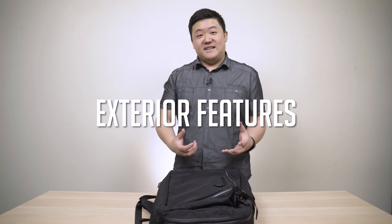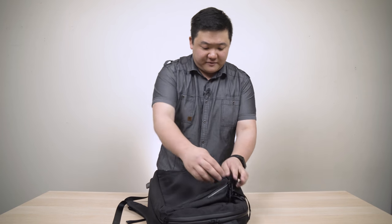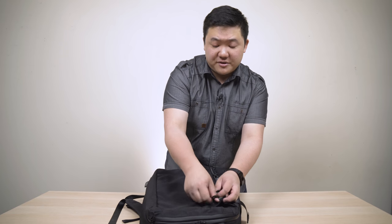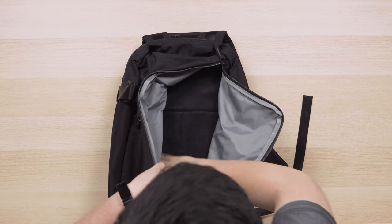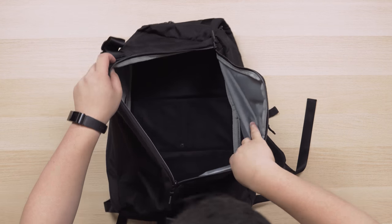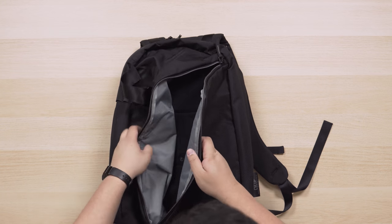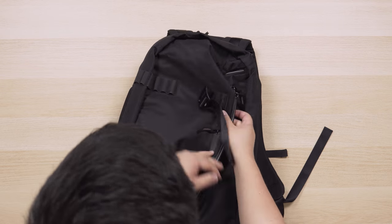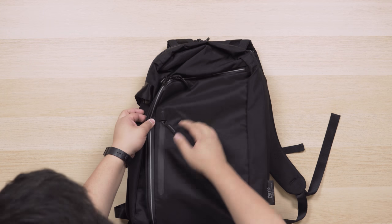Next, exterior features — and there's a ton of them. You have this zip compartment with reflective material. Opening this up allows you to access the entire space of this section. If you take this latch off you can put stuff in here very easily, which is really nice. Then you can fold it up, put the zips, and depending on how big what you've got inside is, you can loop it on each different section to make it nice and tight.